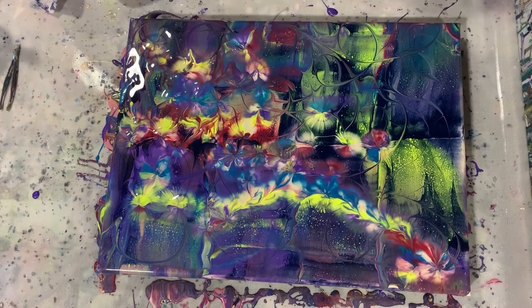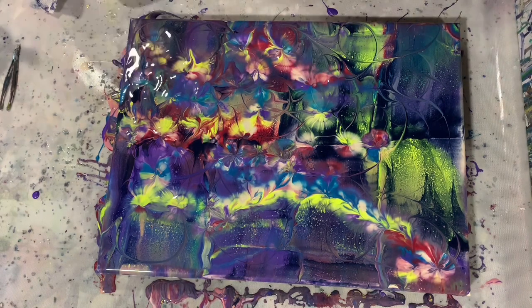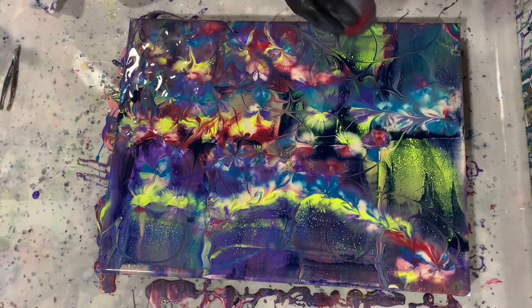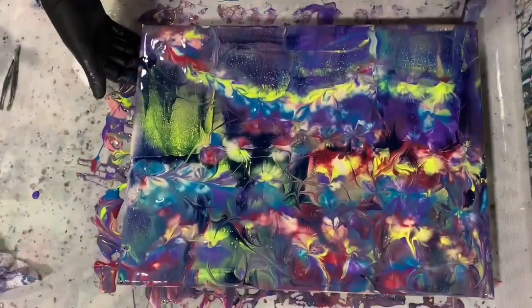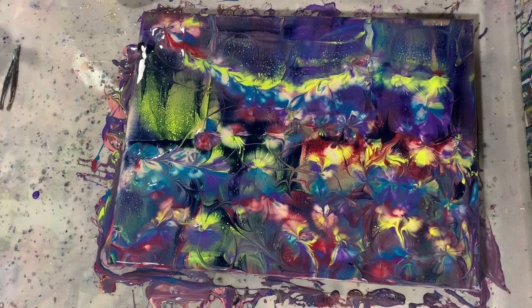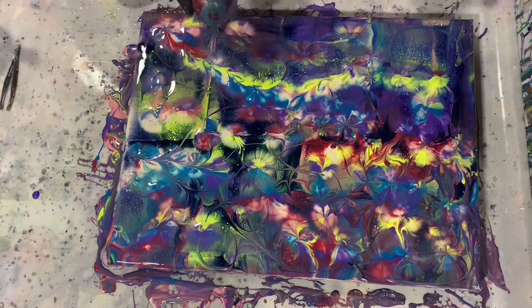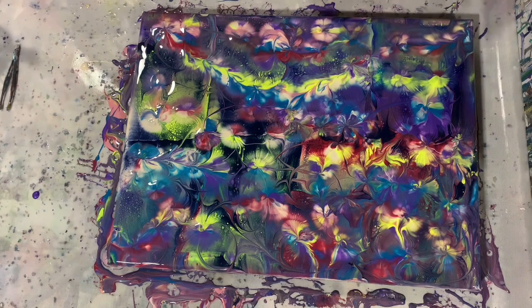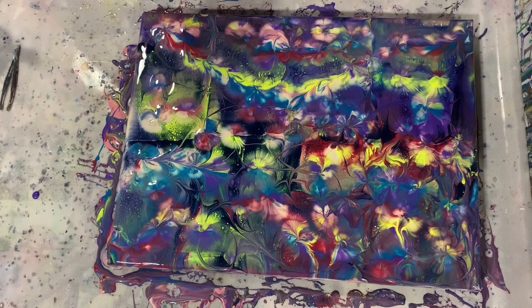This is really a fun kind of pour to do. And it's just interesting bringing up all those colors underneath. Working with the sides a little bit more. And you can put as many little balloon kiss flowers on your painting as you want. For this painting I did a lot of them. Now just a quick torch. And there I'm just using a little cotton ball with saran wrap around it.